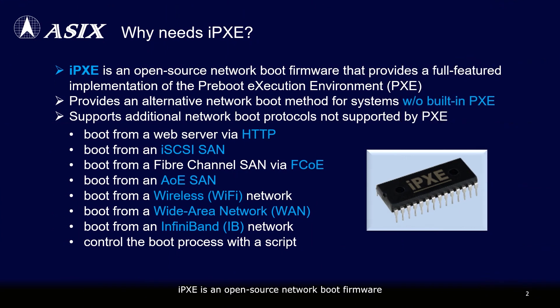IPXE is an open-source network boot firmware that provides a full-featured implementation of the PXE and supports additional network boot protocols, such as HTTP, iSCSI SAN, FCoE, AOE SAN, Wireless, WAN, etc. Moreover, it provides an alternative network boot method for systems without built-in PXE support.